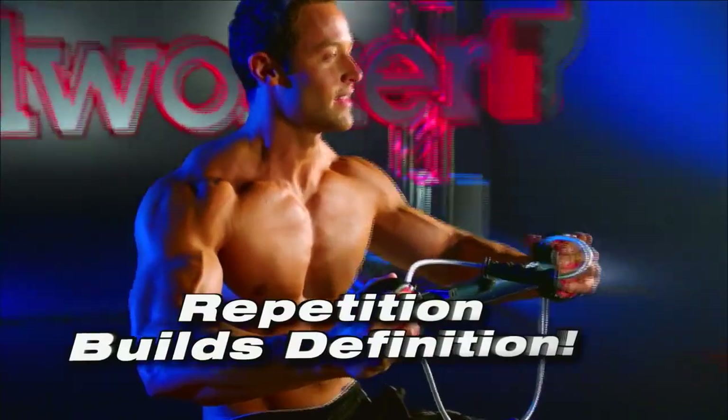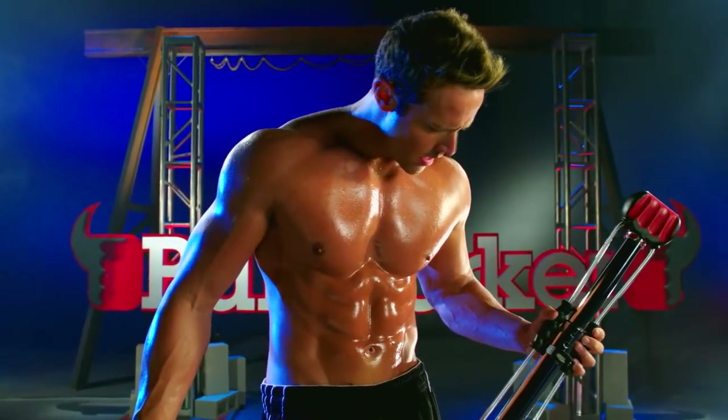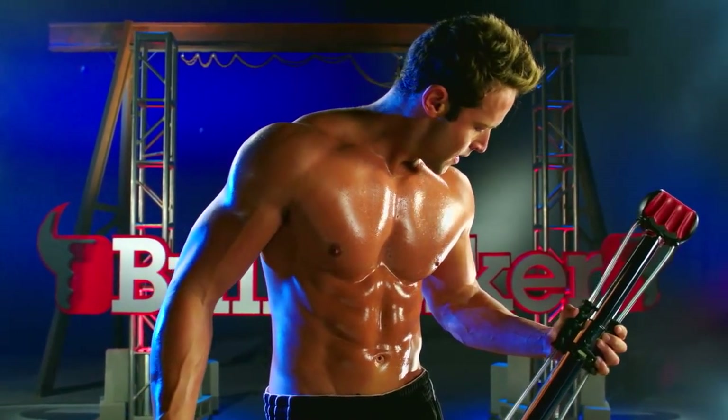With the Bullworker Pro, you can also do traditional repetition exercises to build enhanced definition. Now you can build the body you want with the portable Bullworker Pro.